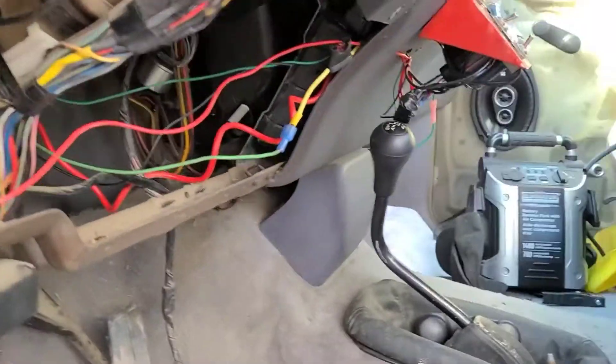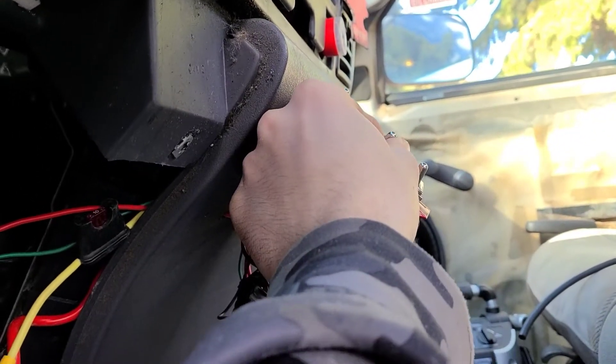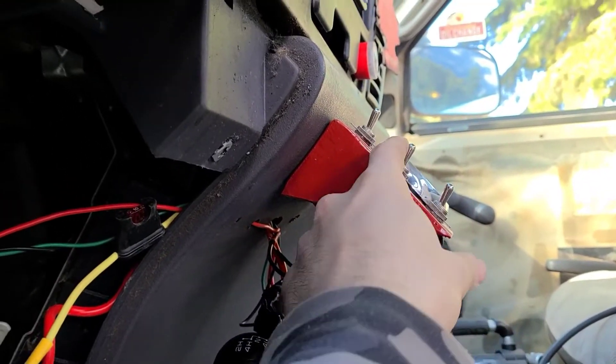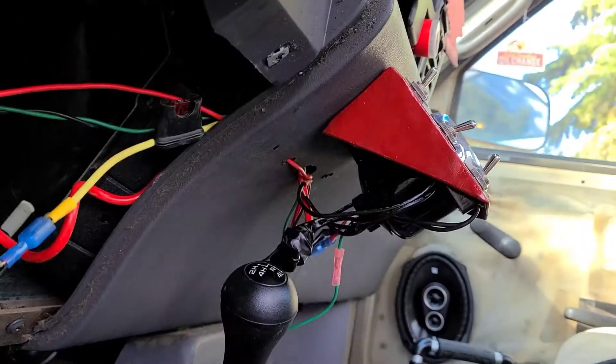All right, so we're working on Rosie today. I just finished up some wiring down here. I made it so all my mirrors and all the power accessories are off this middle switch here, so the tach turns on with that and power goes to the mirrors.